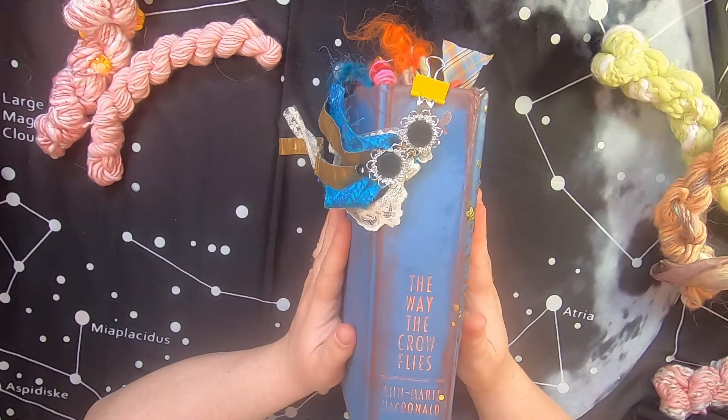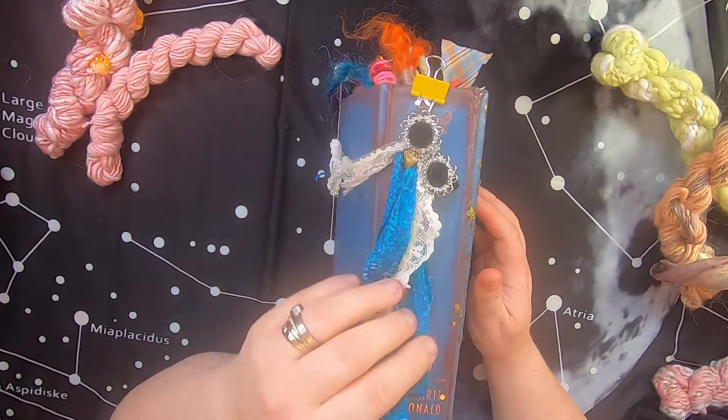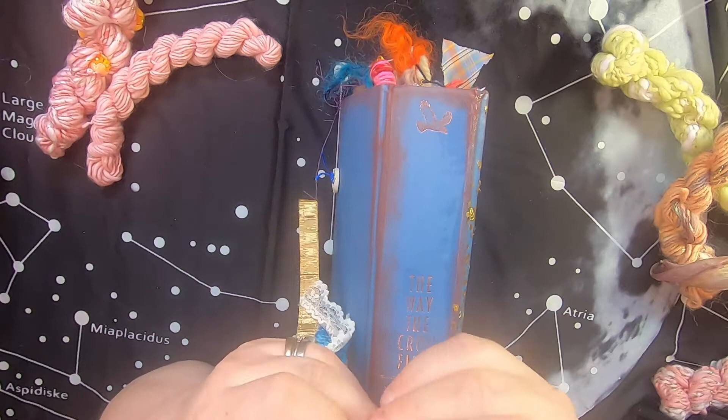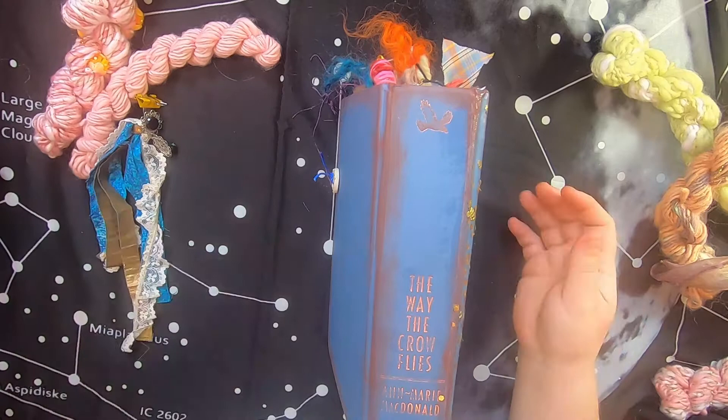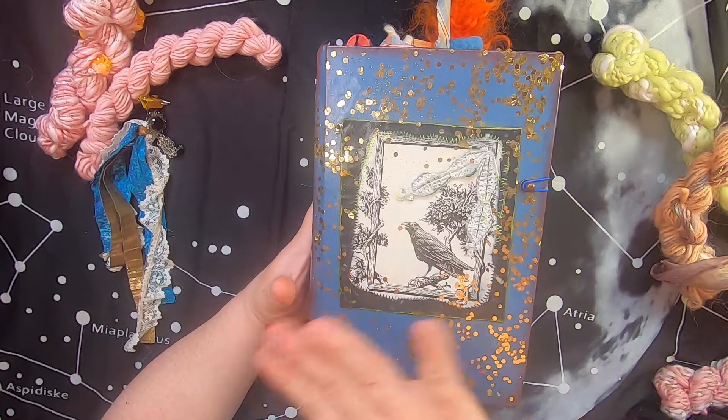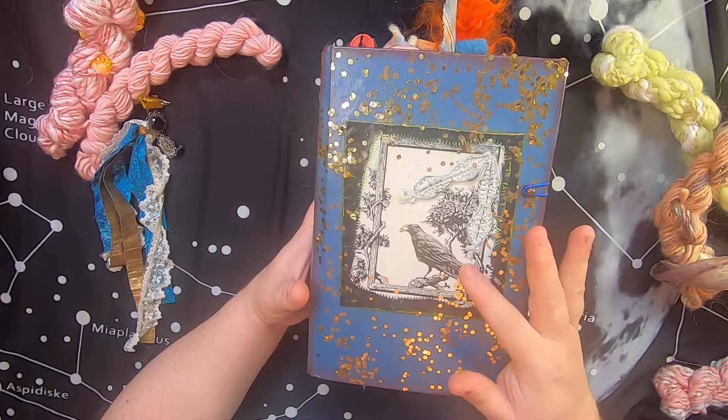I did a piece of spine jewelry for the outside made with ribbons and laces, and it has a piece of vintage jewelry on top. The whole thing removes on a clip, so you don't have to have it there if you're writing — it allows the book to lay flatter. The front of the journal is covered with beautiful gold confetti, all covered with a matte glue. Because the theme of the book was crows, I used part of the book plate on the front cover.